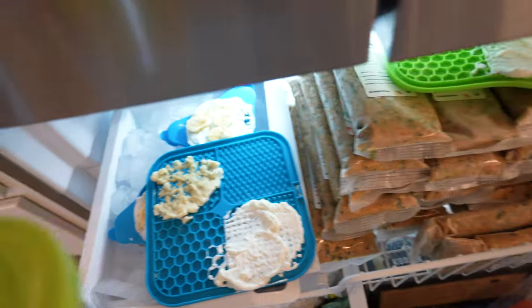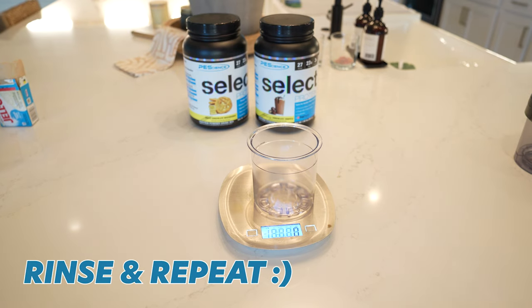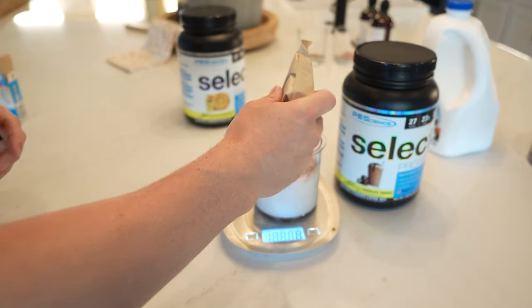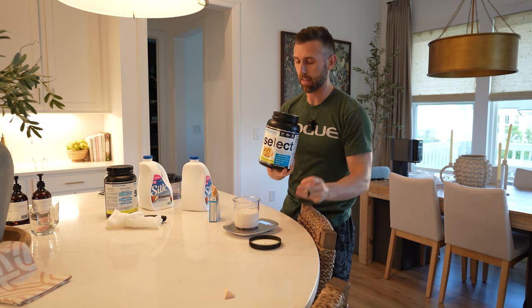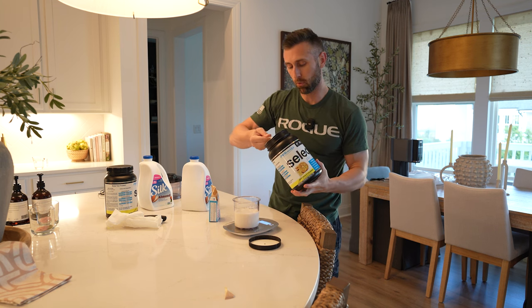We'll follow the exact same process for the chocolate, and then finish it off with the white chocolate macadamia — again the exact same process — and throw them all in the freezer.